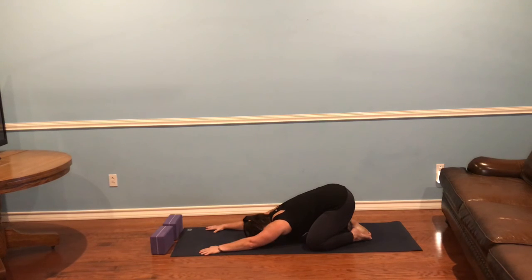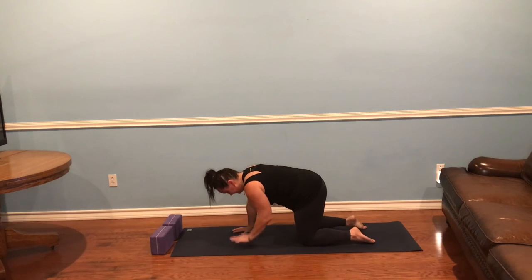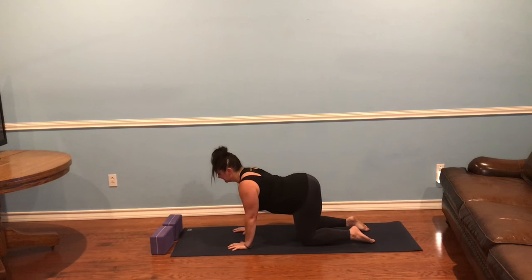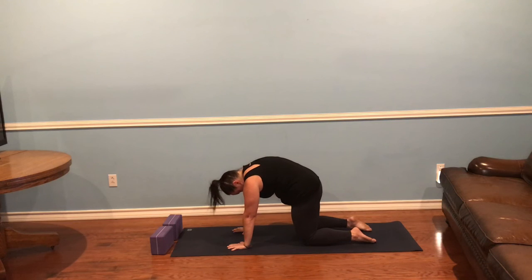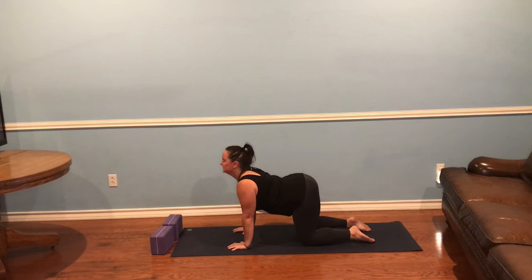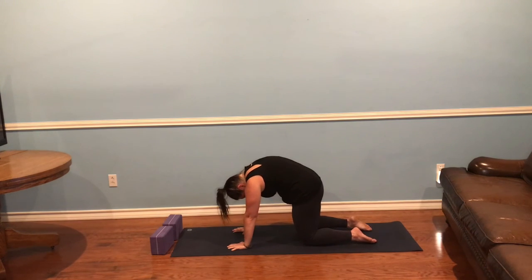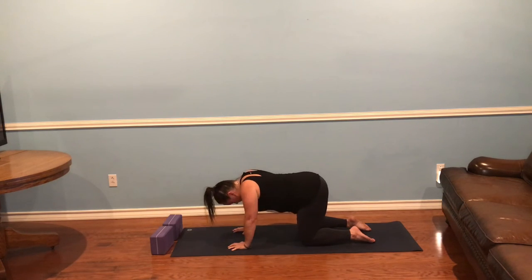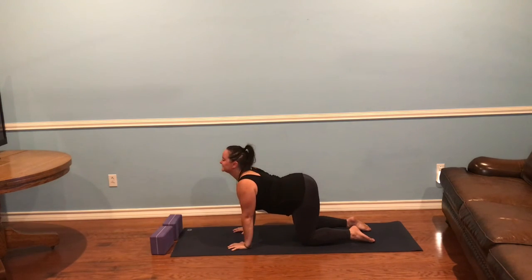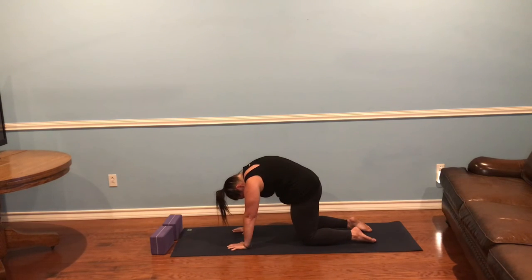With only 20 minutes, we're going to do a lot of moving to get as many parts of you stretched as possible. Pressing up onto all fours, begin with three cat-cow, letting your ujjayi breath guide your movement. We're beginning with a subtle flexion of the spine. Then tuck your toes, lift your tailbone — downward-facing dog.